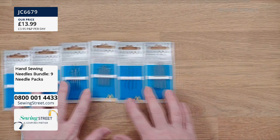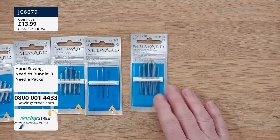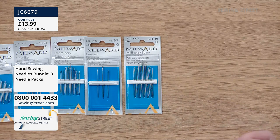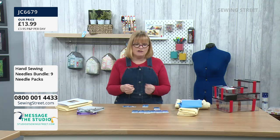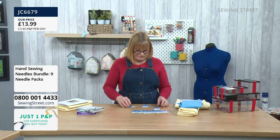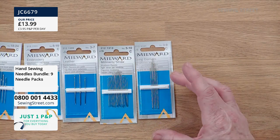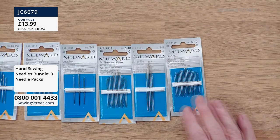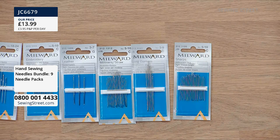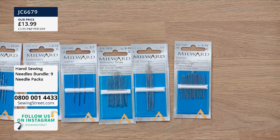Milliner's straw needles are very long and fine — originally for sewing hats, but today they're perfect for bullion knots, French knots, or anything requiring a longer stitch. Long darners are extra long needles, originally for darning but great for long stitches or getting through a big space — like sewing arms onto a teddy bear. Sharps are your absolute go-to needles for all general hand sewing: hems, seams, sewing buttons on. Very sharp with small eyes — perfect for general dressmaking.